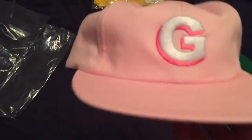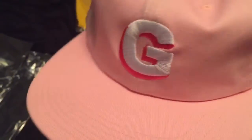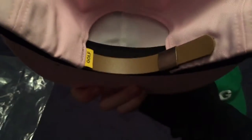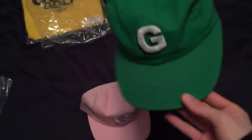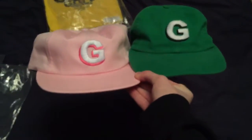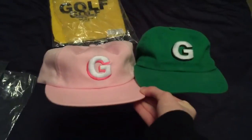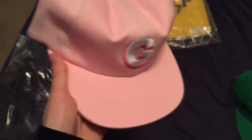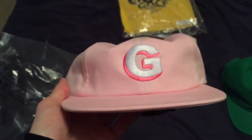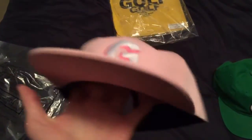This hat is sick — just the normal 3D 'G' logo with a pink backdrop, cork-like strap with a plastic clip, and a yellow Golf tag. Same construction as my other one, but this one's kind of beat. Got a Cosmo and Wanda, Fairly OddParents vibe, you know? I can imagine it getting pretty dirty easily so I gotta be careful with it.